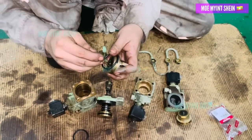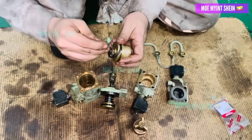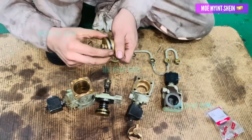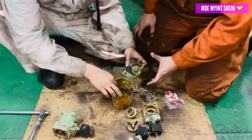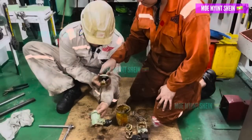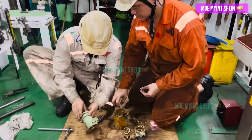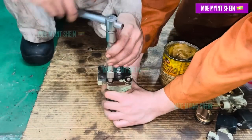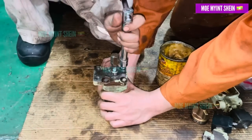Install new O-rings onto the air pistons. Apply a thin layer of high quality grease on the O-rings before inserting them into the air cylinder. Secure the air piston cover by tightening the four bolts.